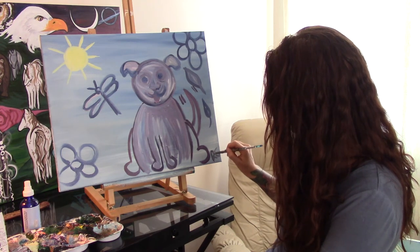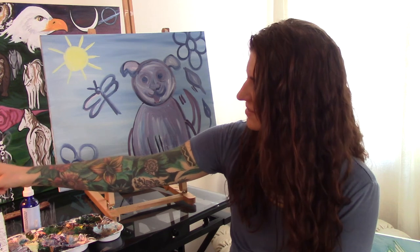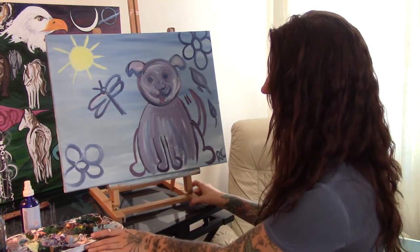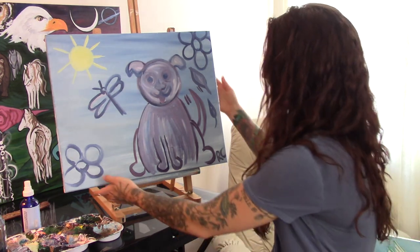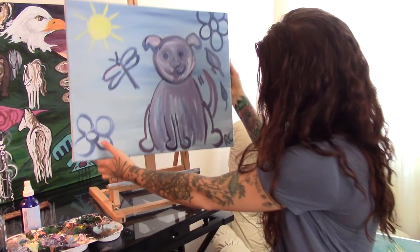Then you can give the painting as a gift, or you can hang it in your room. Well that looks good — I'm sure all of your paintings are really beautiful. Feel free to send me a picture when you're done. I hope you and all your pets have a great day. Thank you for joining me!